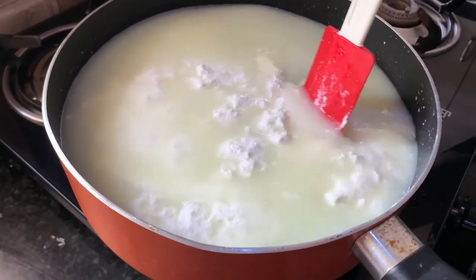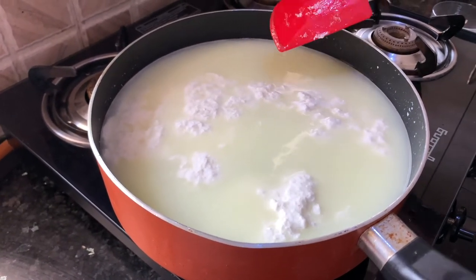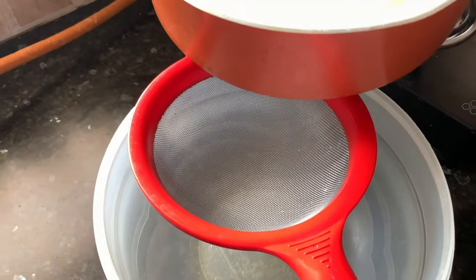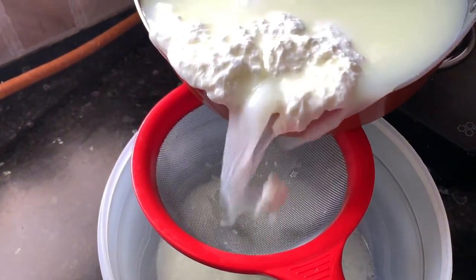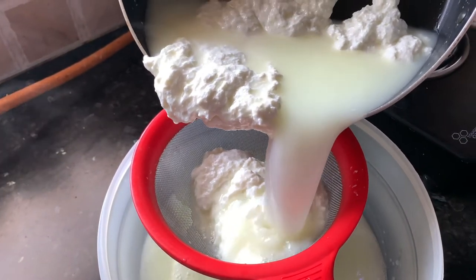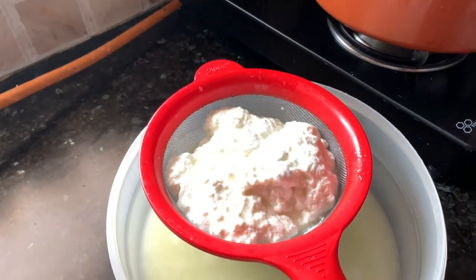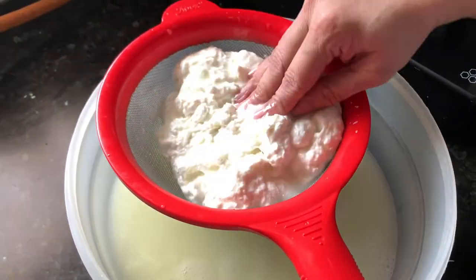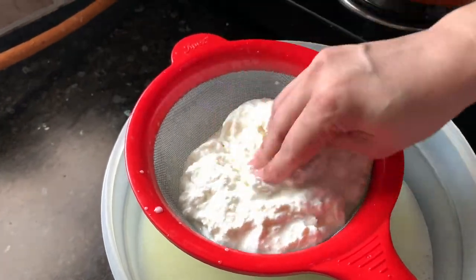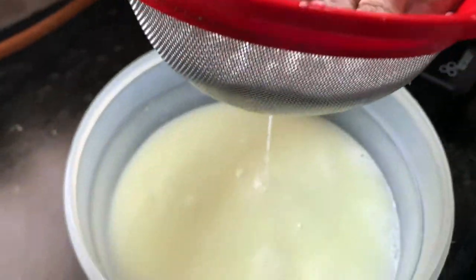Now we need to separate the whey away from the cheese. You can squeeze it — you can take it in hand and squeeze it — but I am going to strain it in a strainer. That is the safest and easiest way to do it. Now gently press the cheese; we have to remove excess water from the cheese. It is still hot. As you can see, excess water is coming out.